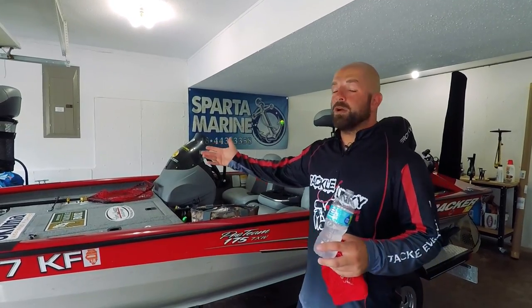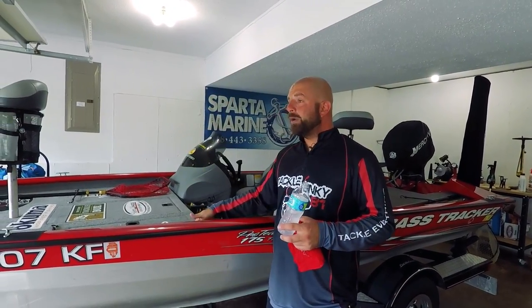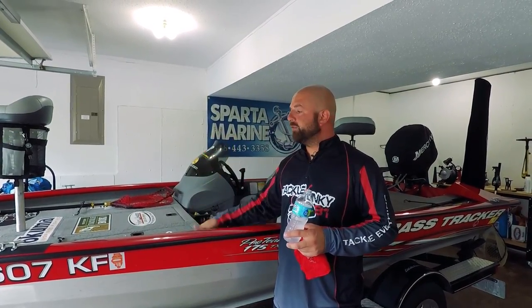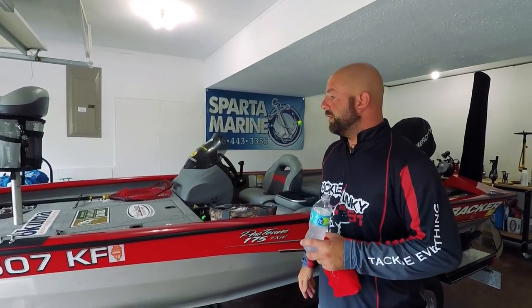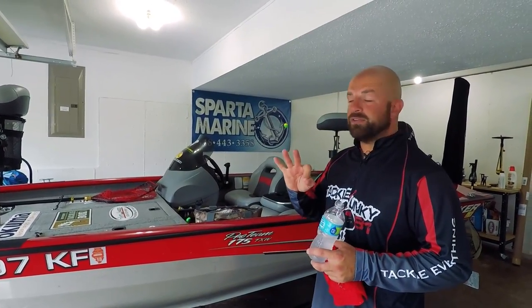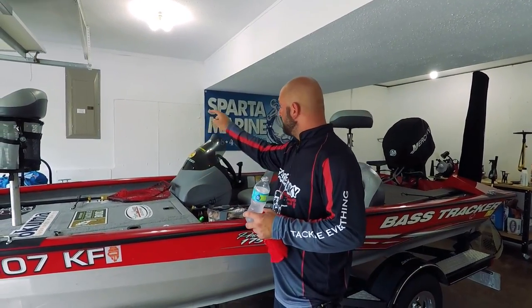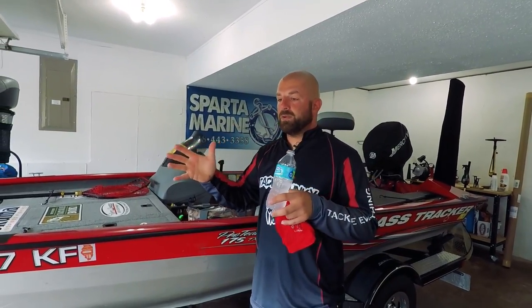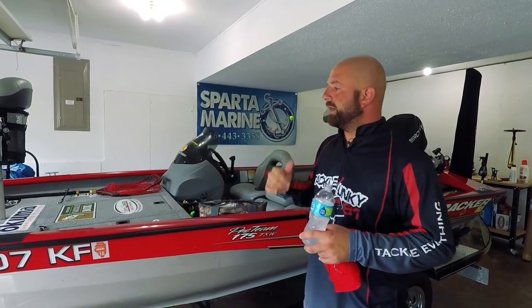It handles rough water pretty good. I don't fish huge lakes, but on some of the lakes I fish, if you get a good south wind blowing it gets pretty choppy, and this boat handles the water really well. Really only three things I would change on this boat: the rod locker, the console, and where the gas tank is positioned. I'd rather it be moved over, and we'll get into that when we get back there.